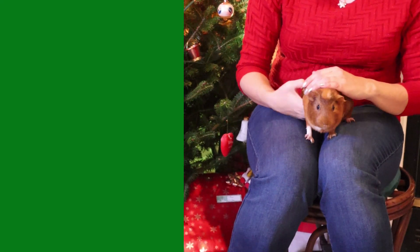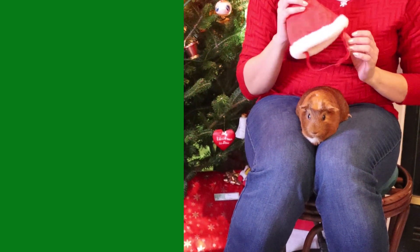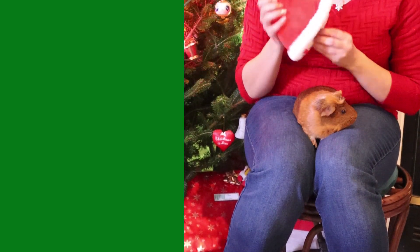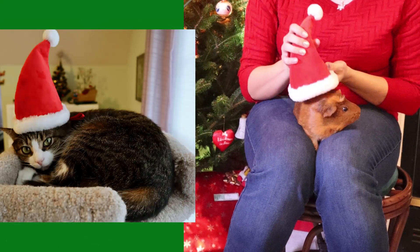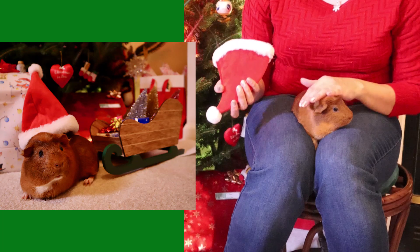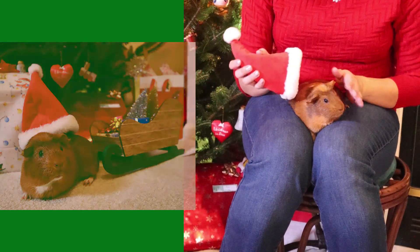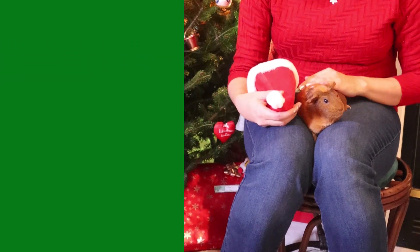One little trick I did with an animal — if it's just sitting there — is to take a hat and just gently set it right on top of the animal. You can make it less scary and comfortable for the pet, or you can even set it beside it.